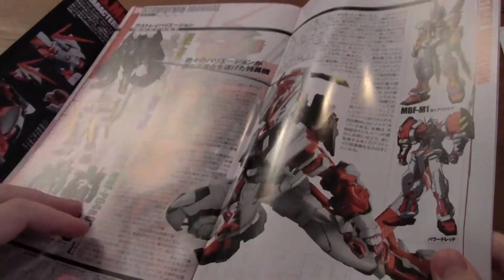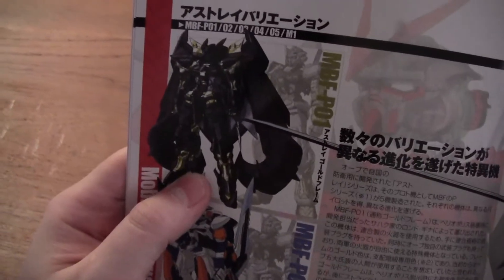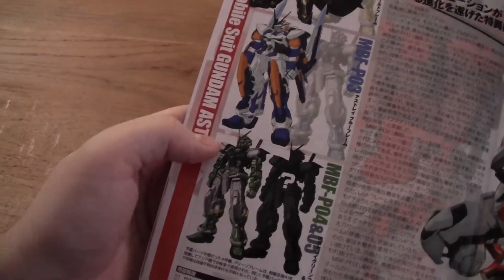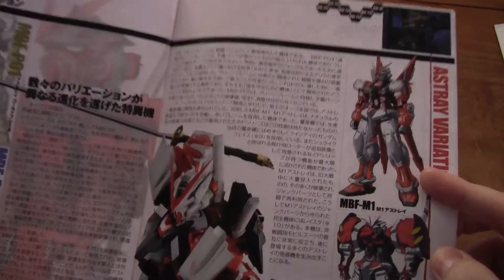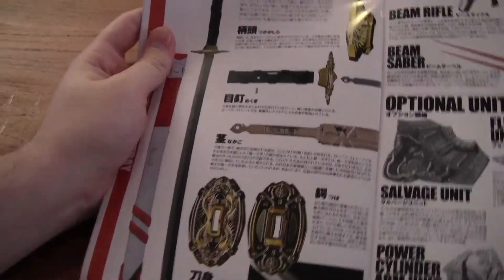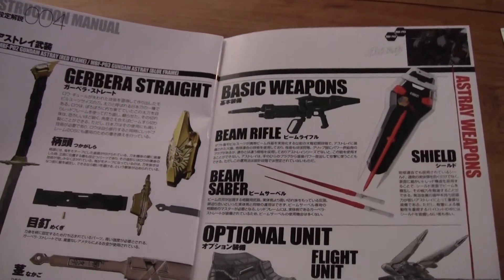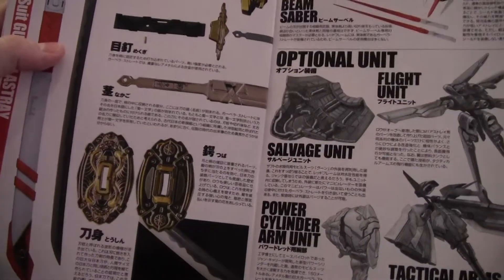So next page — and oh, this is pretty cool as well. So here we have, I think, the Amatsu gold frame — it's actually a high grade kit. And this is the blue frame, and this is the green frame. And of course the red frame here. I don't know what this Gundam is or this one, but they look pretty interesting. So here we have its enormous sword as well as the handguards — actually the Tsuba. Again, the beam rifle and the shield, and the two beam sabers which look really cool. And this is a sort of optional unit for the red frame.